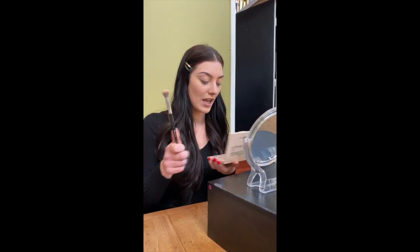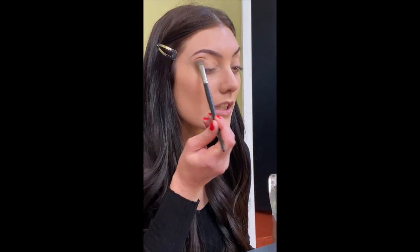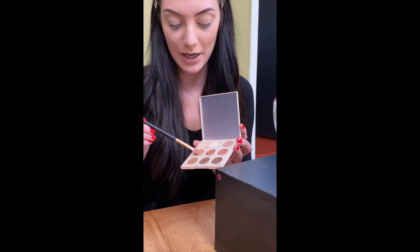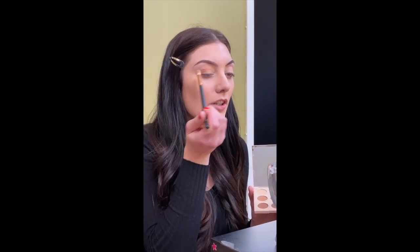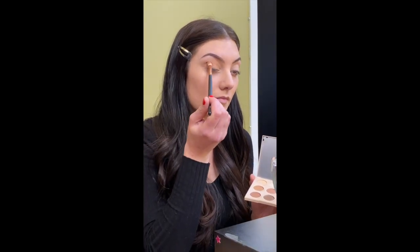I'm going to start with my medium to large fluffy brush and use this light color just as kind of a base. I'll get some color on there and apply it all over the lid. Then I'm going to use this medium brown color and put that all over the lid — just the bottom part of the lid, not up above. Find your crease and use windshield wiper motions right in the crease to help blend everything out.